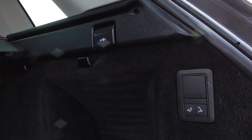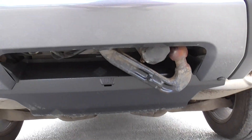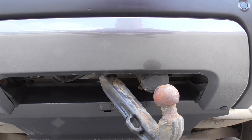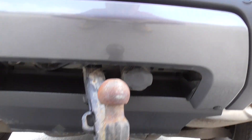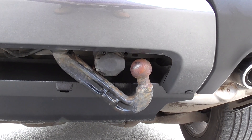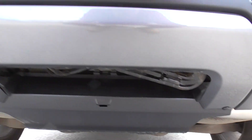We've got a towing pack on here as well, so we've got a little light for towing, and we've also got a little automatic tow bar which comes out. We've also got an electric point there as well. All you do is just press the button and away it goes — takes your electrics up with you as well, nice and out of the way.